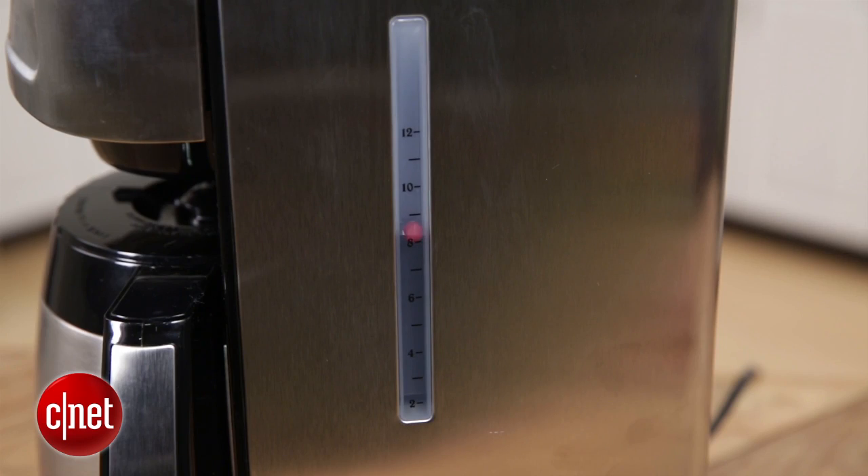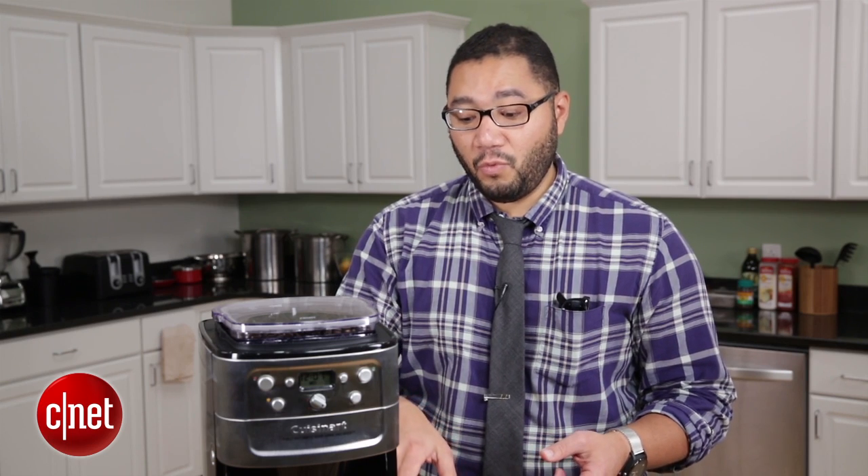Pouring water in here is kind of tricky — you might miss, you might spill, so that's something else you have to worry about. You do get this nifty water level indicator which is clearly labeled and also has a float that is colored red, so you can see exactly how much water is in the machine at a glance.